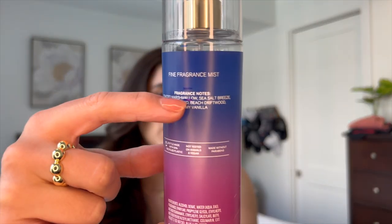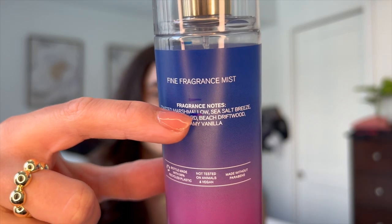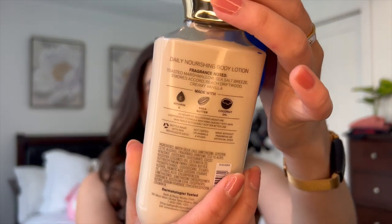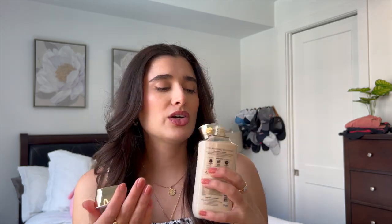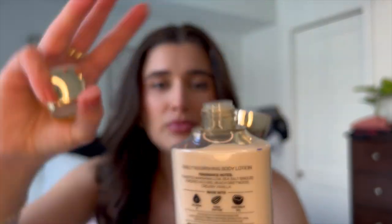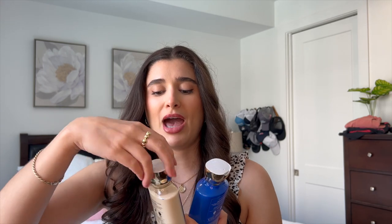I'm right about here on the packaging — I marked it a few times in the past, I believe in my last summer project, so we're right up at the top. I don't want to finish the mist, but I do want to make significant progress, probably down to halfway. I also have the shower gel and the body lotion, which are both unused. The lotion has turned a little more yellow — when I first got it, it was bright white and now it's more of a creamy white. It's definitely not going bad though; it still smells really good. Very excited to put these in the project.